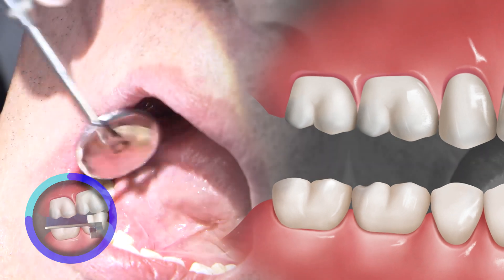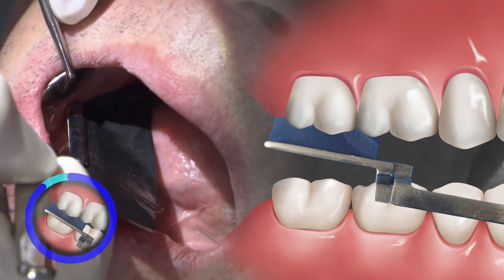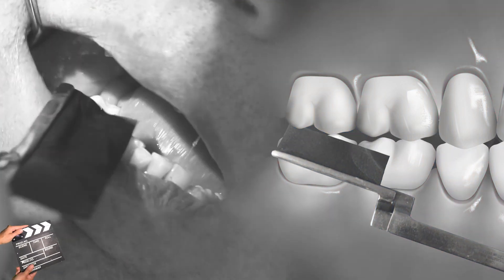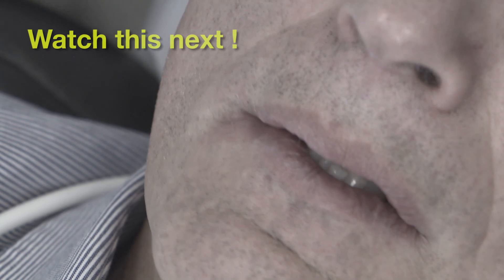Now that the restoration is secured into place, we do want to check all these aspects again. Go ahead and bite down together, tap tap, and bite hard together. How does it feel right now? Very good. Feels very good.